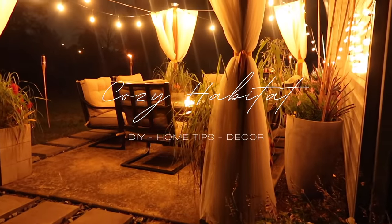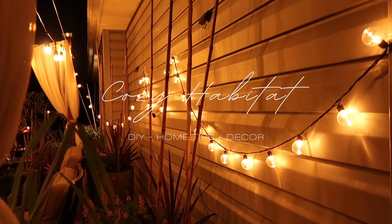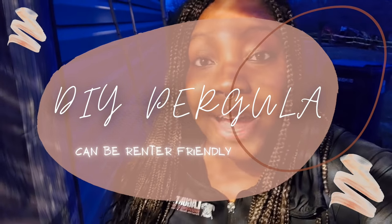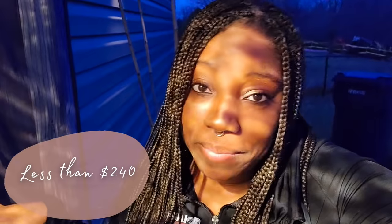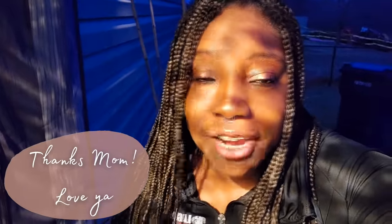Hey, what's up, peeps! Welcome back to my channel. I'm pretty happy because today I'm finally posting the DIY pergola I told you guys about a while ago. I actually did it last summer and I'm just now posting it, so please forgive me. This pergola was done in less than four days and for less than $240 for all of the materials. Shoutout to my mom because she came up with this entire concept. This was our first time ever doing something like this and we ran into a few bumps in the road with trial and error, but it came out really, really nice.